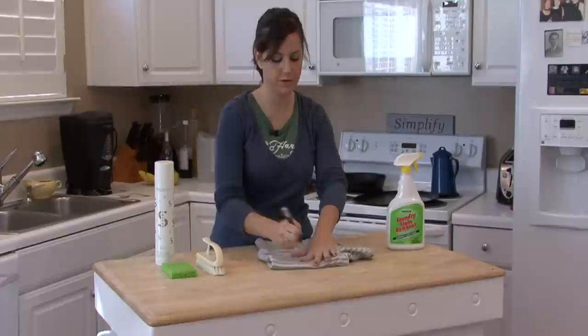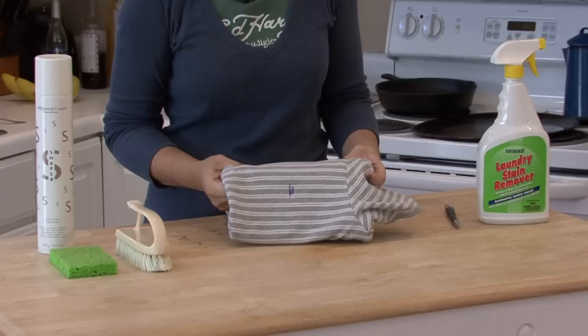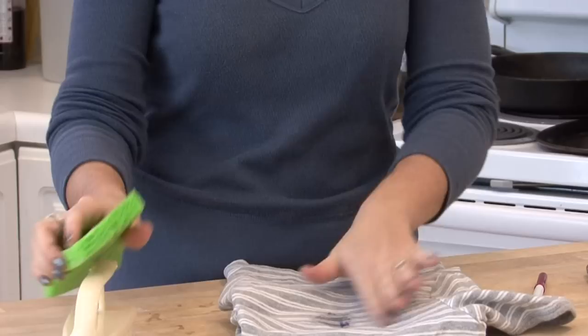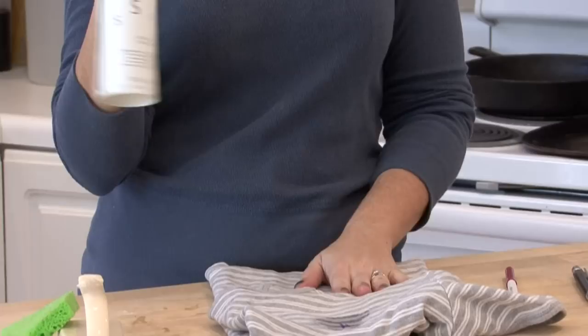I'm going to make a mark on this shirt with this blue ballpoint ink pen. See? Now, what you're going to do is get a damp sponge and get the area a little bit wet first. This is so that your hairspray doesn't dry on it so quickly.